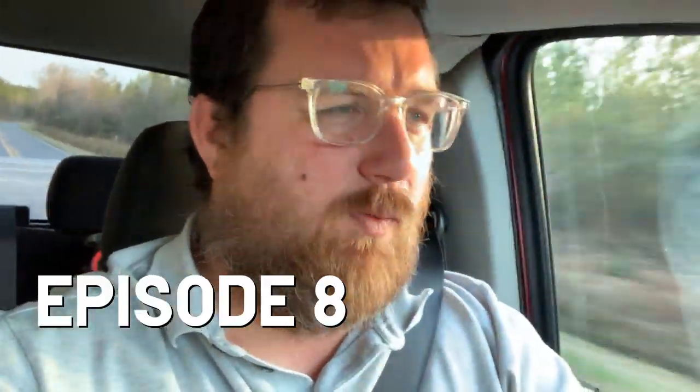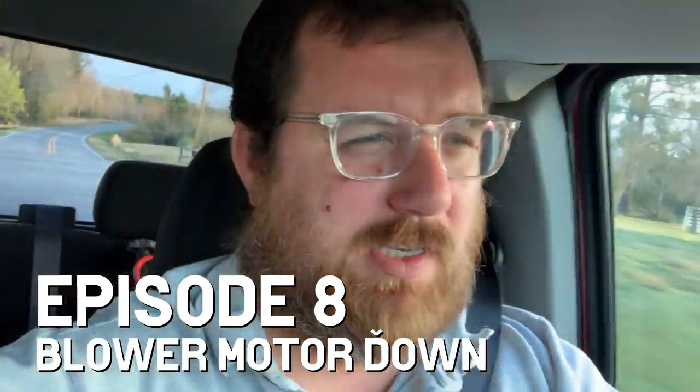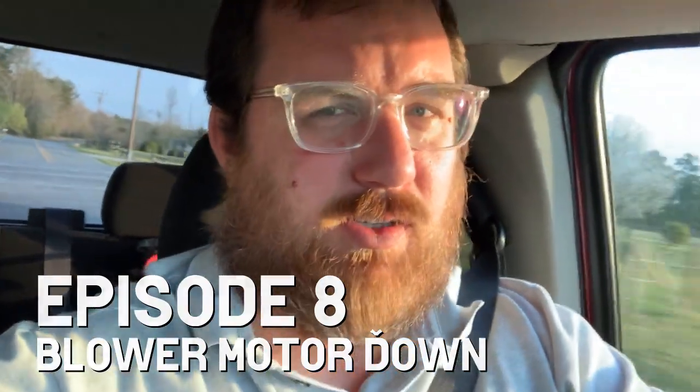Good morning, folks. I am heading to a call — actually a house I visited a week and a half ago. I did some PM. They said there's a weird noise. And evidently, I may have forgotten to take it out of emergency heat by mistake, but that's not the problem. I left it in emergency heat because I was testing the heat strips last, which is a boo-boo, but it's neither here nor there. The lady said she heard a noise coming from the air handler, so we're going to check out what exactly that is — see if anything's going on mechanically. We'll take you guys along for the ride.